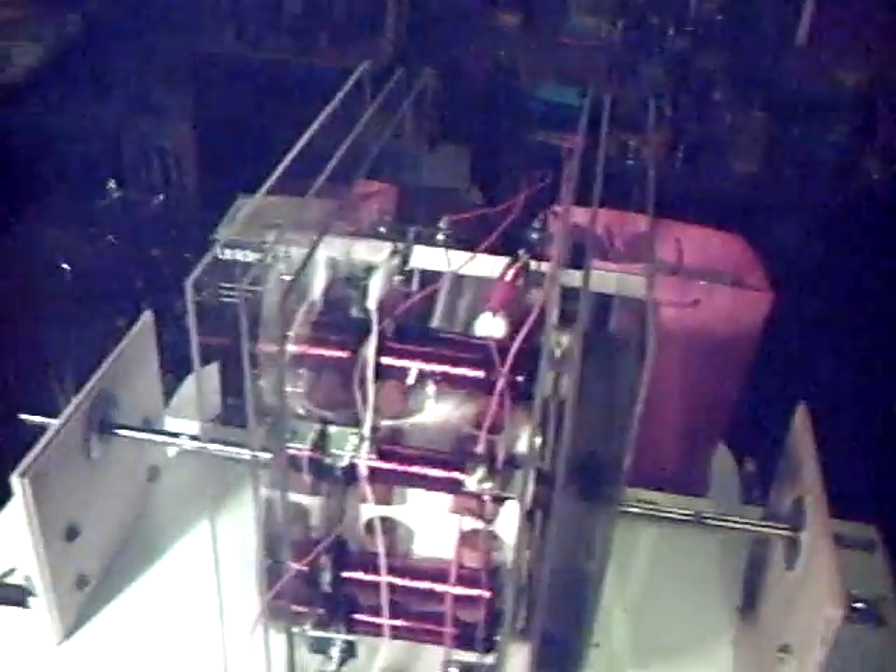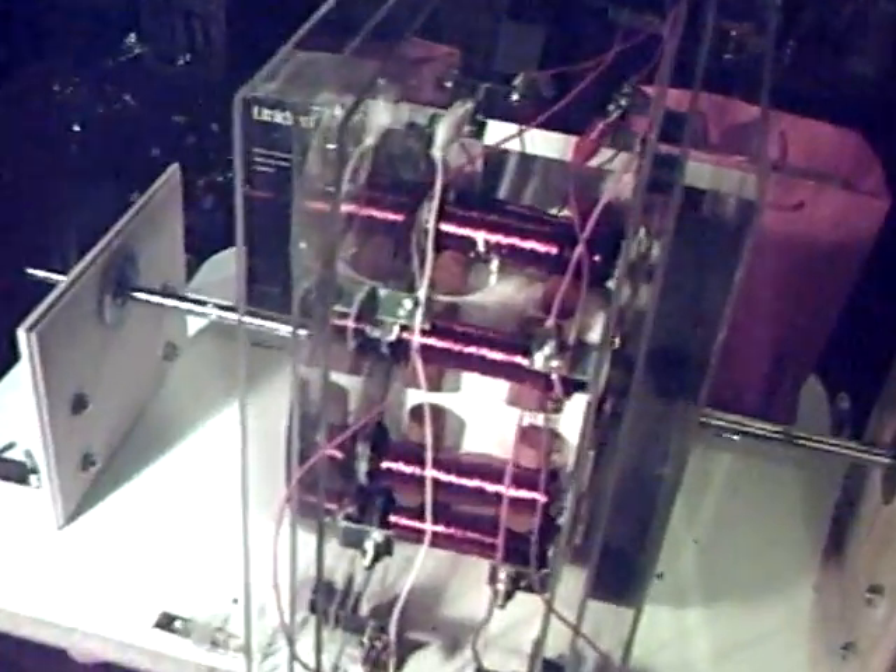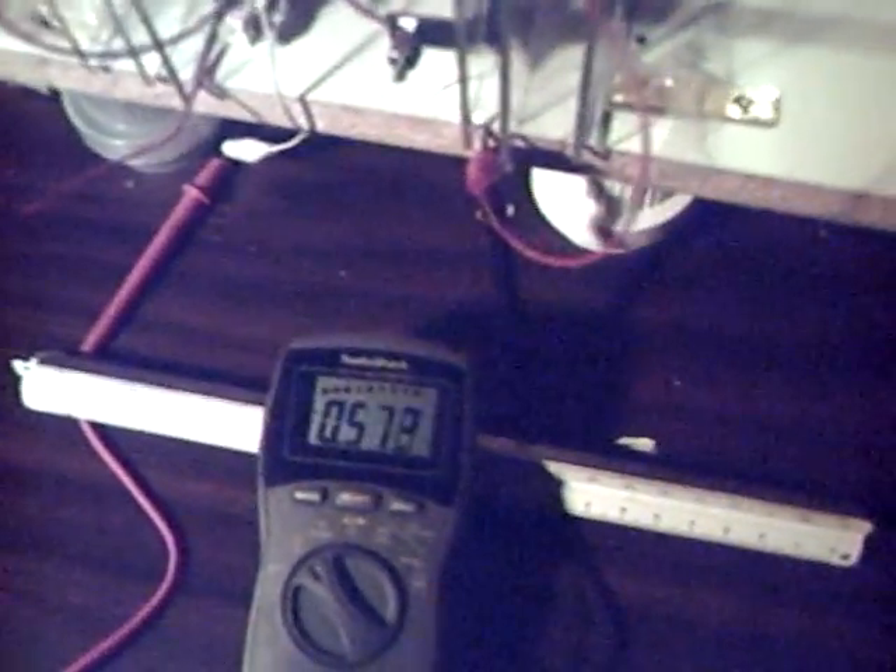It works much better with four. I'm going to turn it by hand and show you how it works. I'm going to just spin it here, start it going. I already have the meter set up. Now let's zoom in on the volt reading.